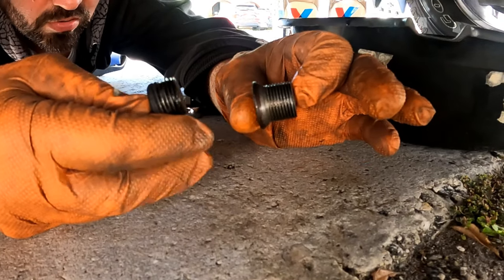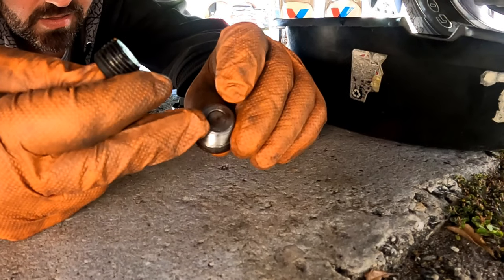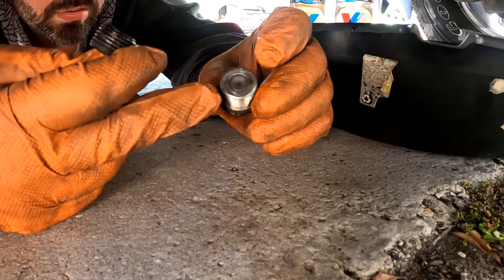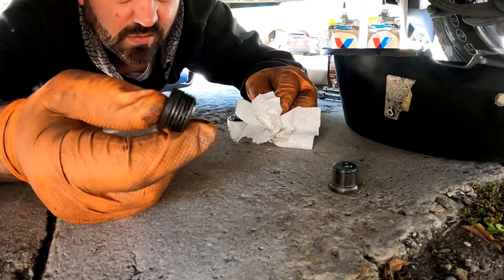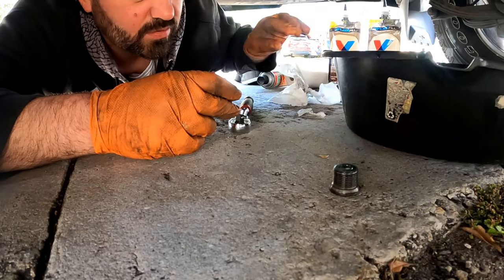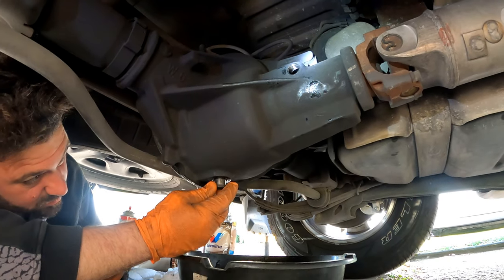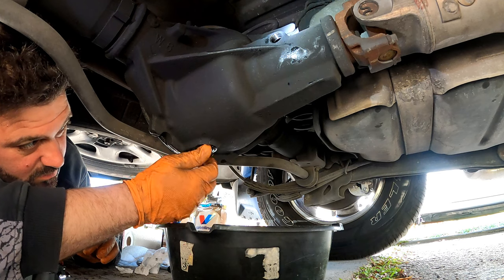Now it's time to put the drain plug back on. The drain plug has fine thread compared to the filler plug and it has a magnet. The filler plug has pipe thread and it's shorter. We make sure it's not cross-threaded as we screw it back in and then tighten it.